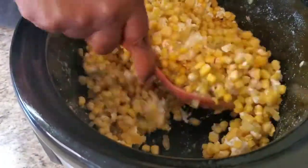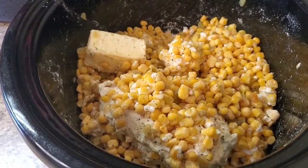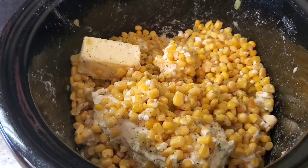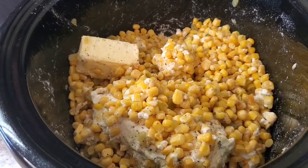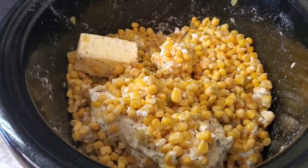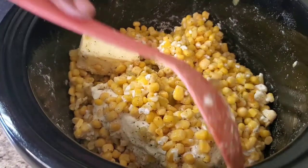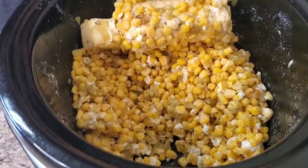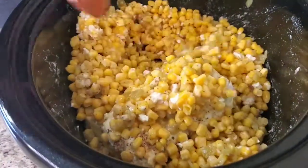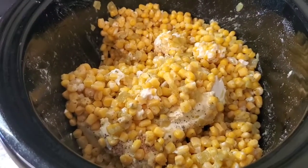We're gonna put the top on and cook this on low for four hours. But halfway through, go ahead and take your little spoon, taste your corn, see if it's where you want it to be — if you want it a little spicier, a little more salt, or a little more sugar, just add to your taste. You want to get it right before them people taste it, because you don't want them asking who cooked this.